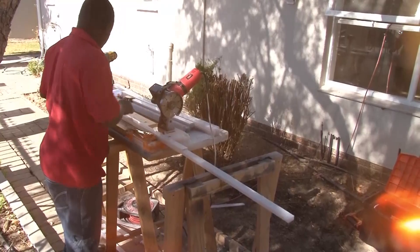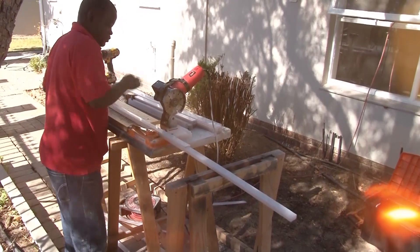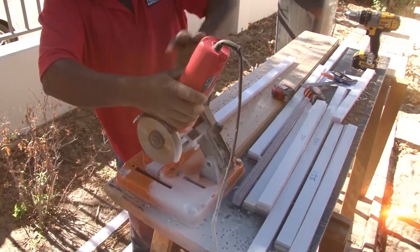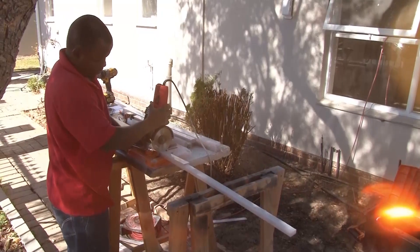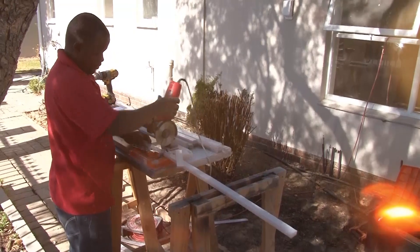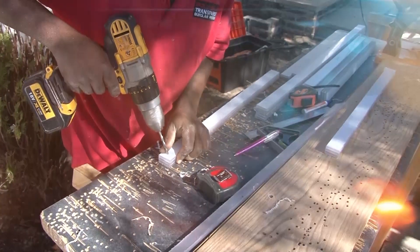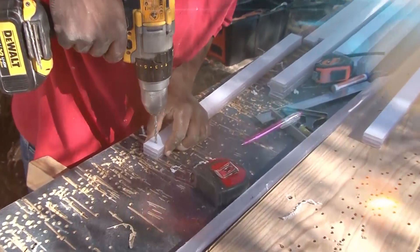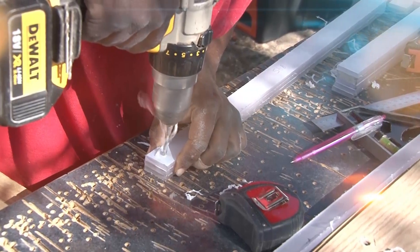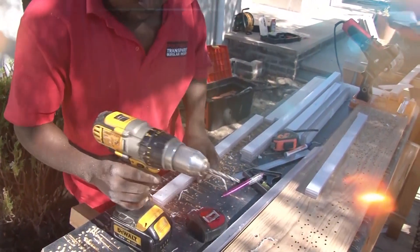Cutting can be done in many ways. We're using a diamond blade, just like the blades used for cutting ceramic tiles, which we fitted into an angle grinder. The angle grinder is fitted into a stand to provide a straight and accurate cut, but you can use the tools that you have available at home. Holes can be drilled using a sharp steel drill bit — a bit that's normally used for drilling into steel. Use low speed with high pressure to drill the holes, as a bit rotating at high speed could melt the plastic.